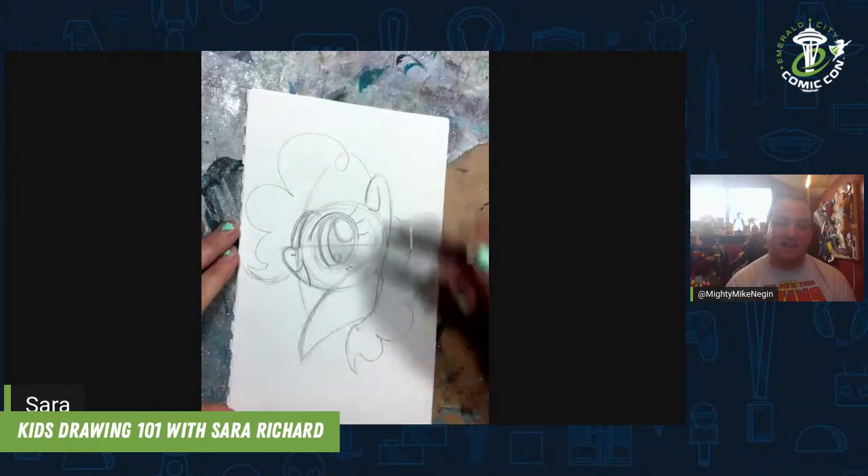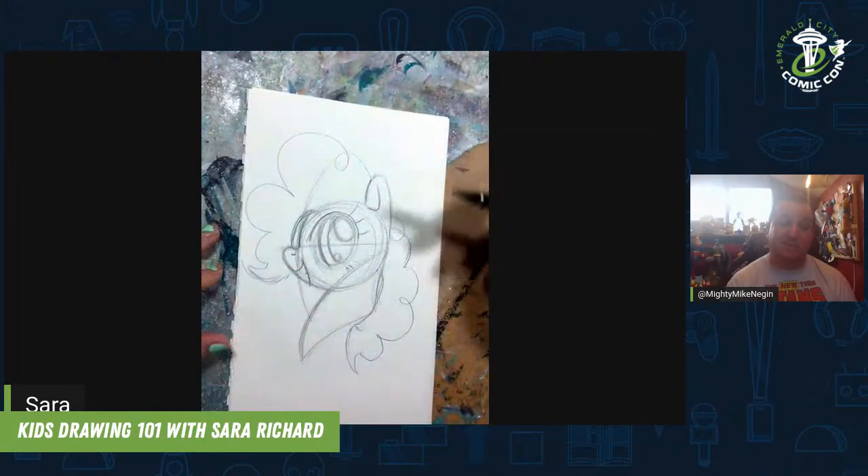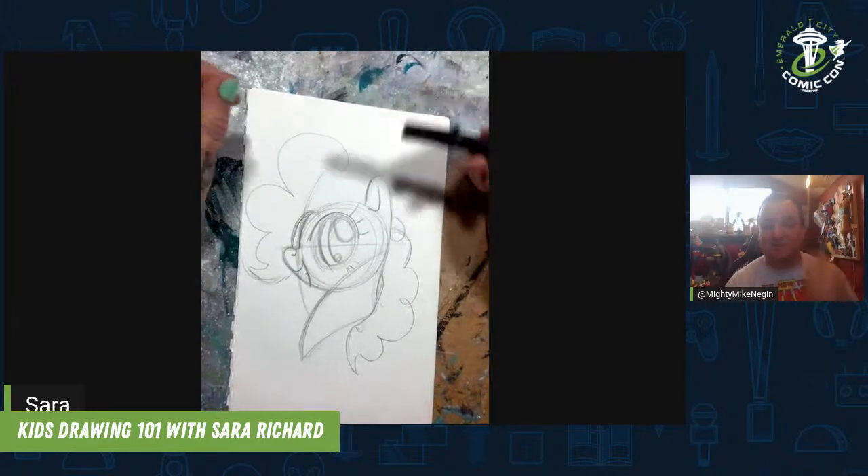Persistence is key. Absolutely, especially with guys like Bob — having him in your corner was a great help. Absolutely. He's like my second dad. He's awesome. One of my favorite people.